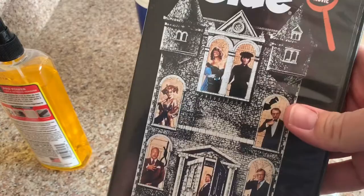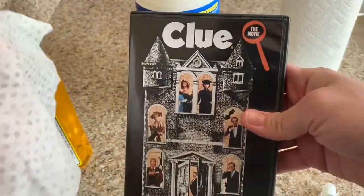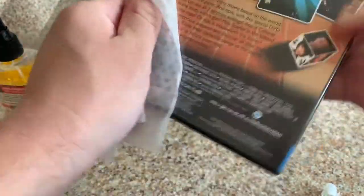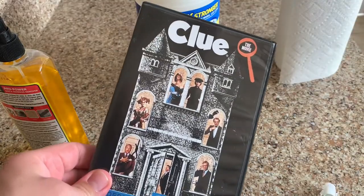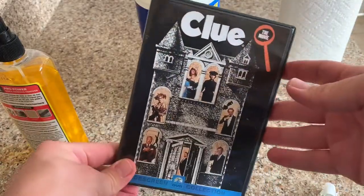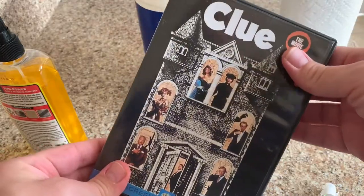Now, lastly, you want to clean it. Just take one of your wipes that you have, and you're going to wipe it on now — just give it a nice wipe over. Then you can dry this off with a paper towel, and then it'll be good to go. Nice and clean. Your customers will be very happy that they get a nice, clean box and case once you send it to them.